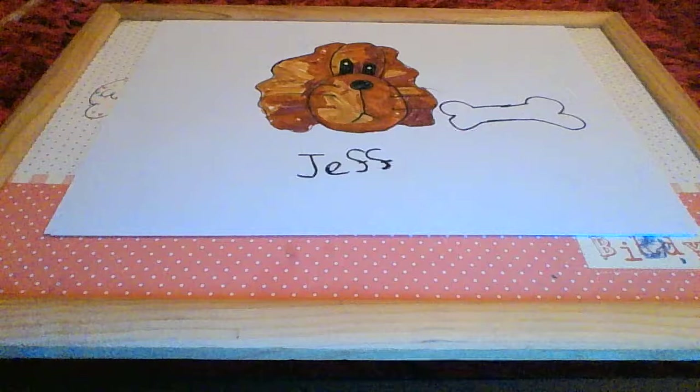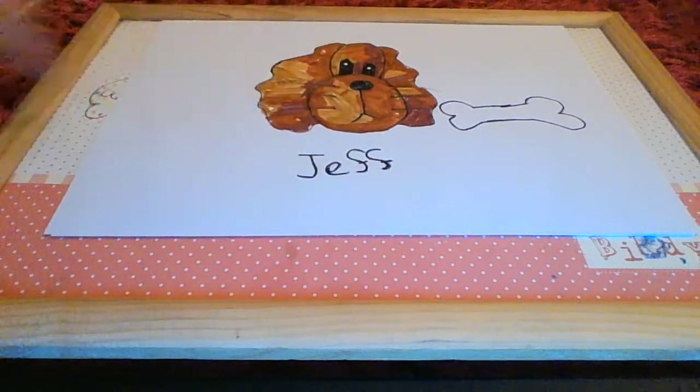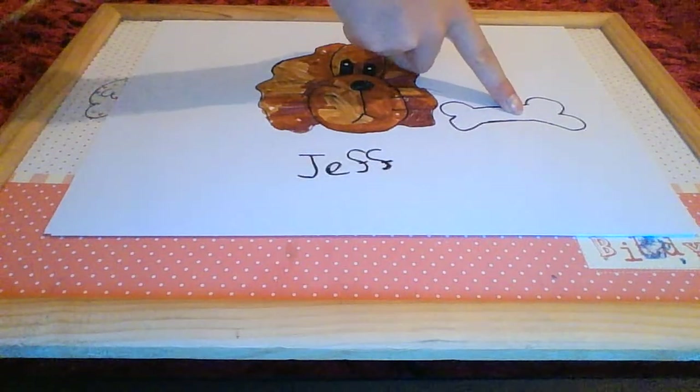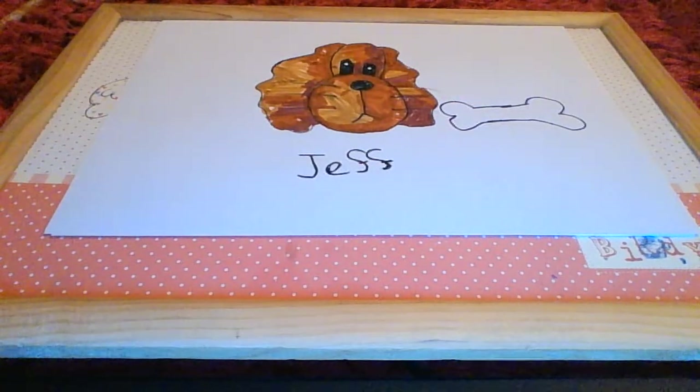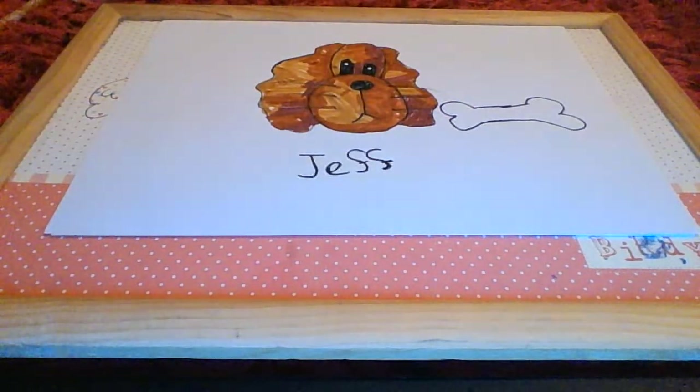So there you have it — here's Jeff with his different multi-coloured look. I even added a little bone. I might do a quick video on how to draw the bone. Thank you for watching and I'll see you guys next time, bye!